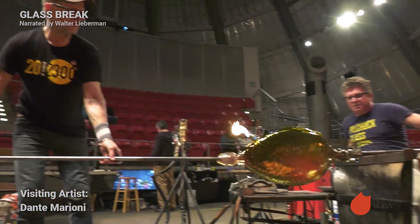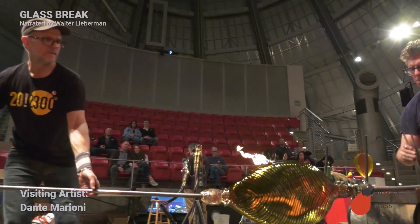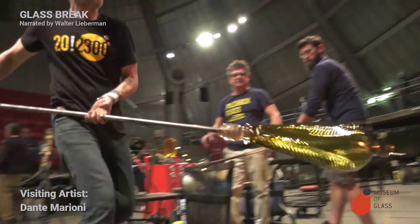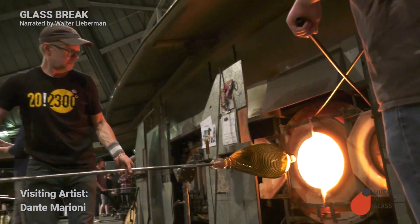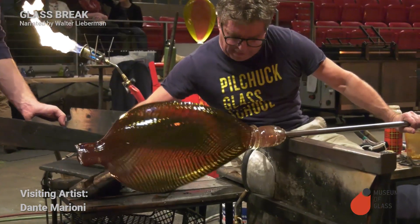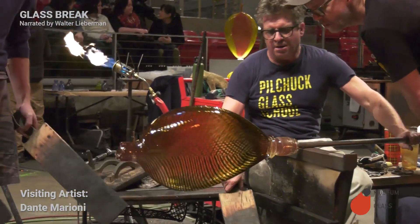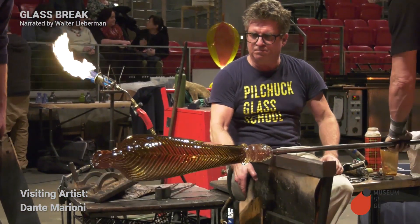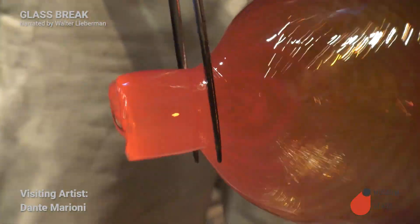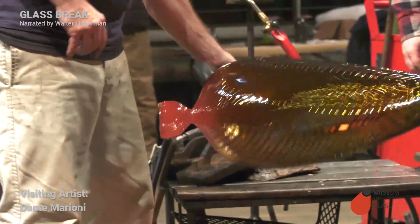Dante drips water on the glass where he wants it to break, gives it a sharp tap, and off it comes. Now it's held from the bottom, the top is exposed, and the top can now be heated and shaped. Squeezing it with the jacks, he's going to stretch out the neck a little bit.